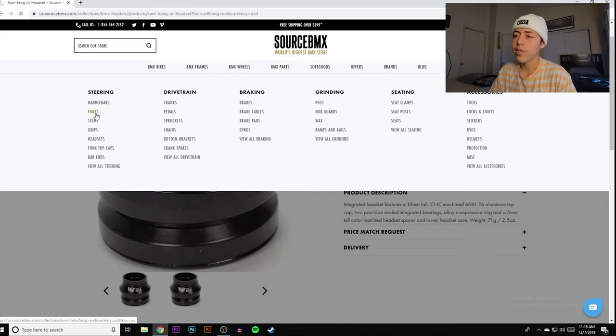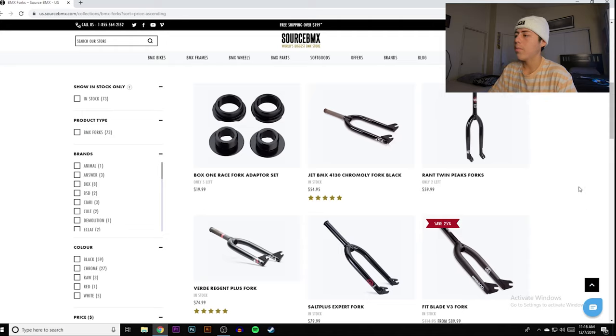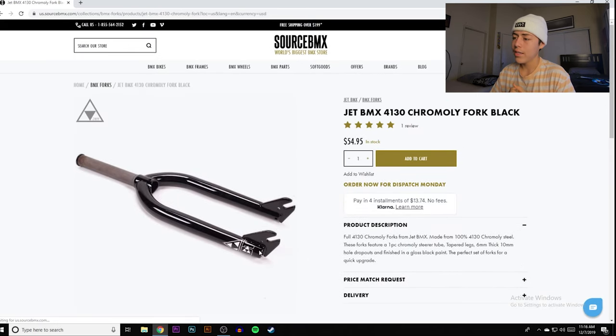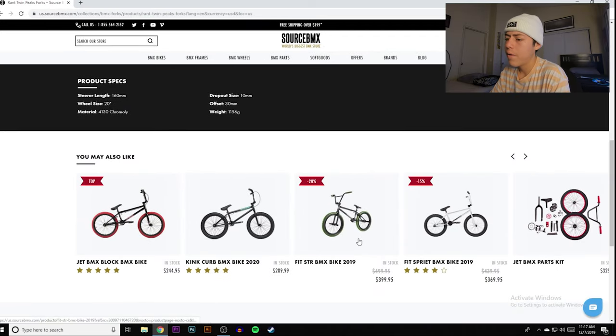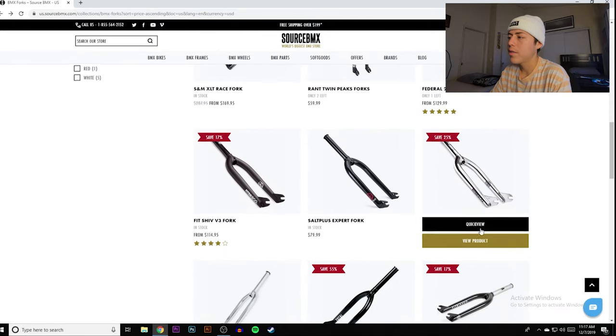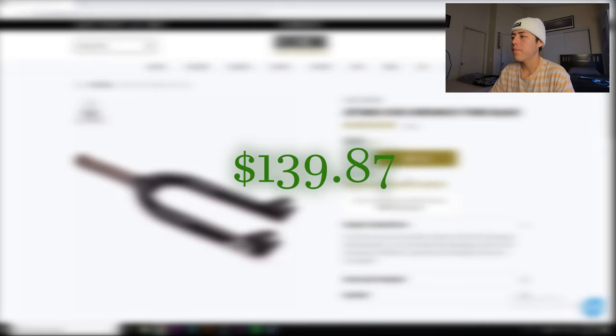Moving on to forks — forks are really not that hard to get on a budget. Jet BMX has a full chromoly fork for $55. As long as it's chromoly, chances are it's good enough for a beginner. I actually like the design Jet has going on — the little triangle within the triangle is pretty sick. Tapered legs, 160 offset of 30mm. For $55 I'd actually buy that myself.